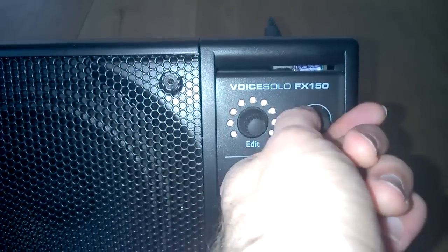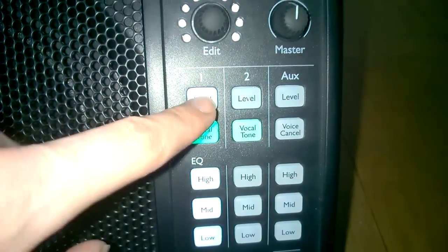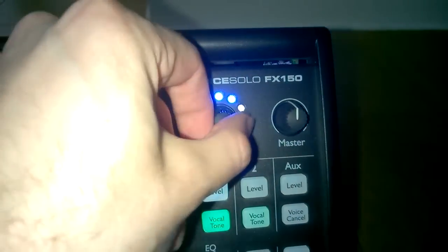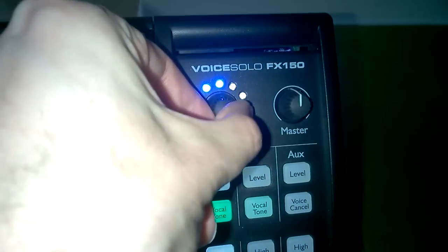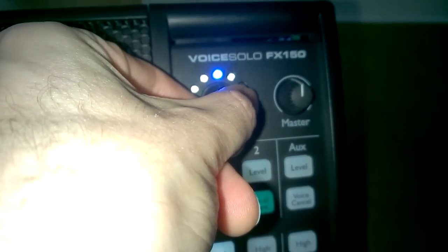So we've got a master volume, and the voice tone feature, which does automatic compression, de-essing, and EQ. There are also manual adjustments for the high, mid, and low frequencies. We've got the reverb level, and there's also the style of reverb — you can go between various plates, halls, and rooms.